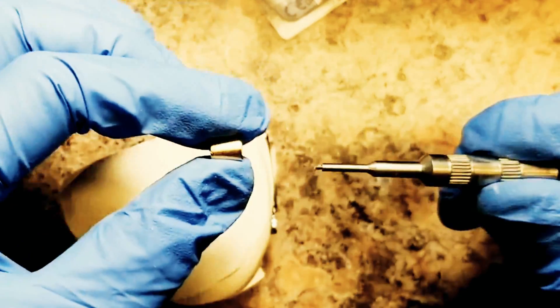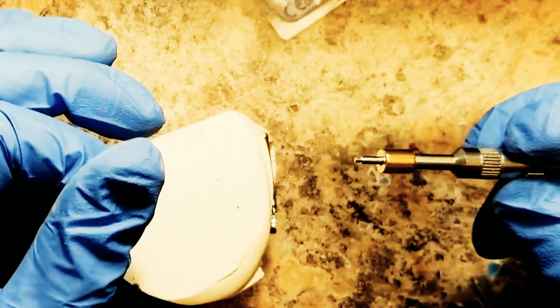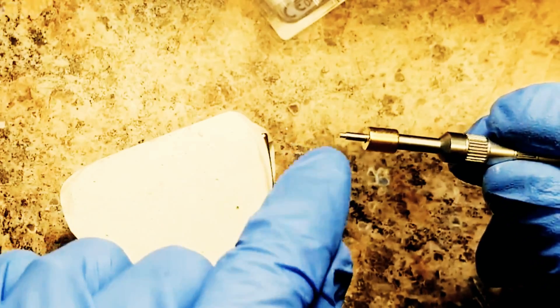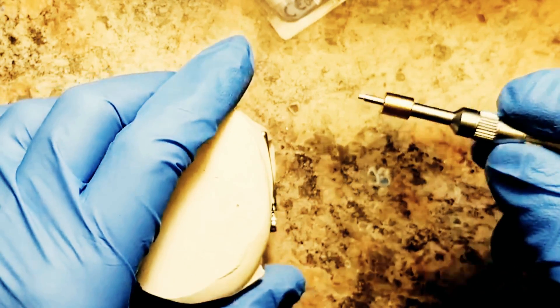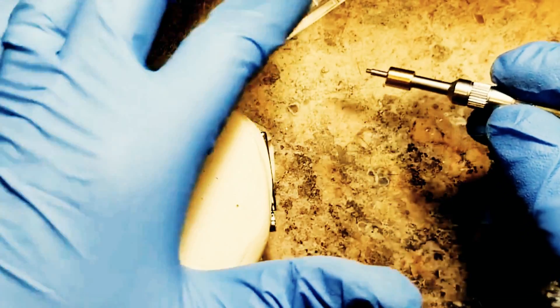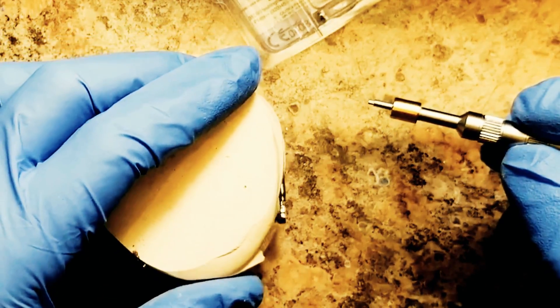I highly recommend using this. It's definitely an aid to help you have fewer problems fidgeting with putting on your Hanks telescoping arms, or your Aplicore screws, or your standard hex head screws for your standard Herbst or Miniscope arms.